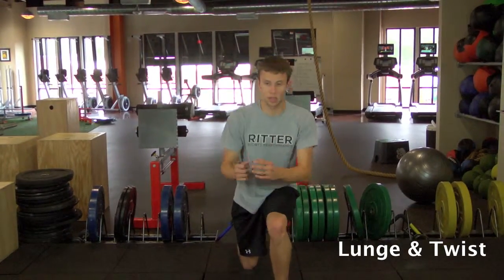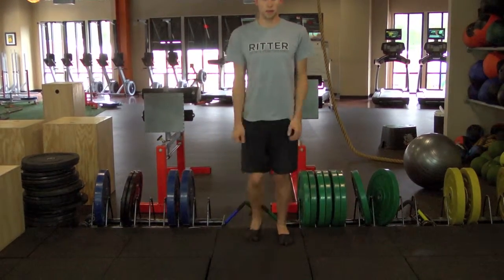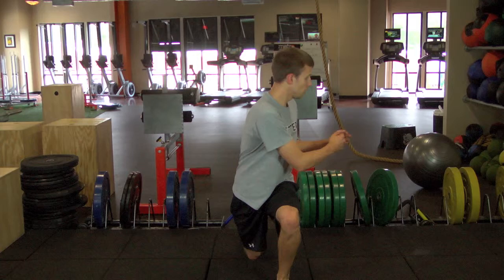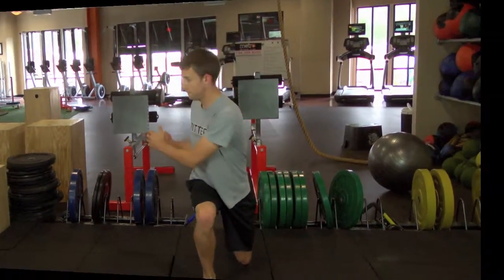Feet shoulder width apart. You're going to lunge forward. Whatever knee is forward, you're going to twist over that knee. Remember, the front knee should still maintain over your ankle, so both knees are at 90 degrees, and you stay up tall through that twisting motion.